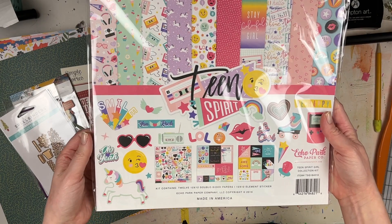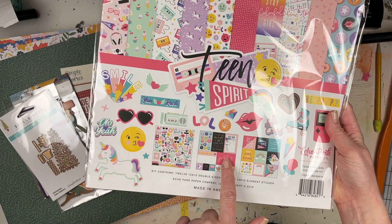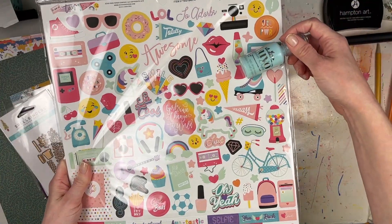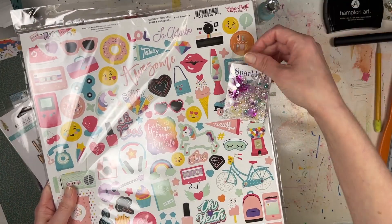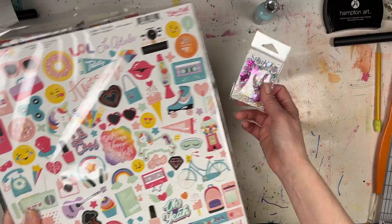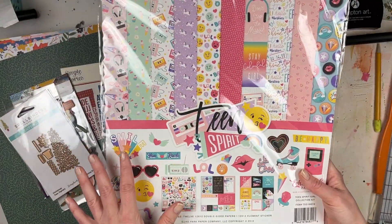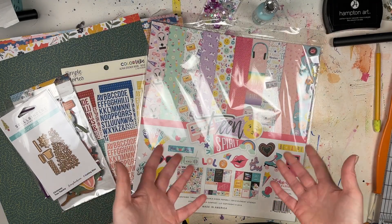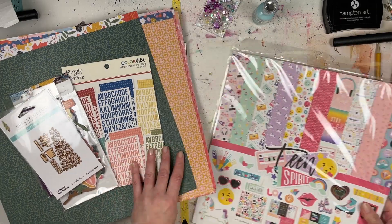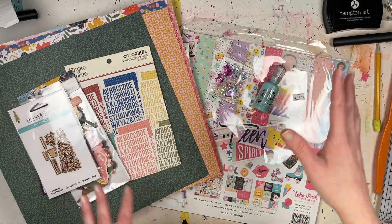I also picked up the Echo Park Teen Spirit collection because it comes with a big 12 by 12 sticker sheet and cut-aparts, as well as different pattern papers. The sticker sheet has some of that aqua in it too. I thought I might do a shaker pocket or use the sequins how I usually do. It's nice and general enough for scrapbooking photos of my daughter going into 2022 and finishing up 2021. That's what I got for Christmas scrapbook-wise.